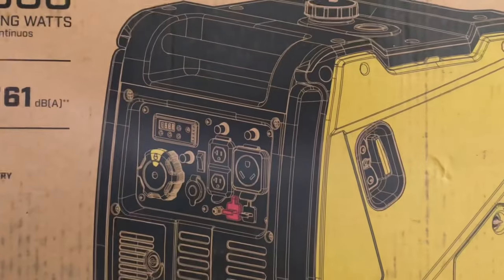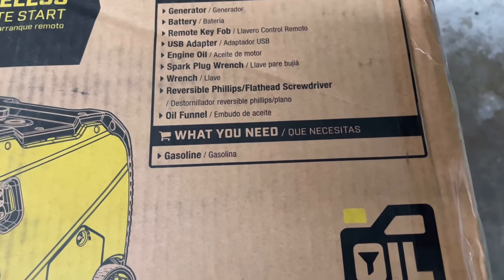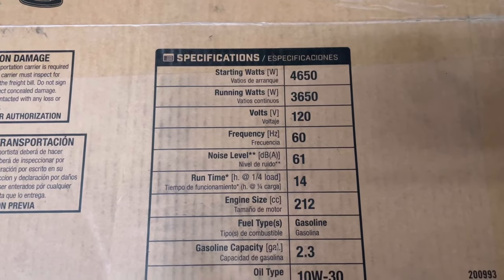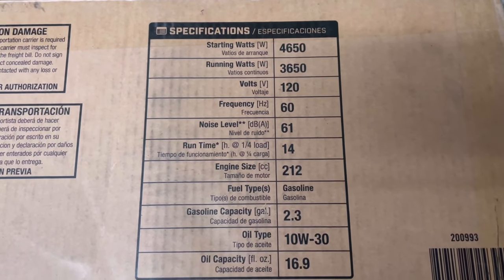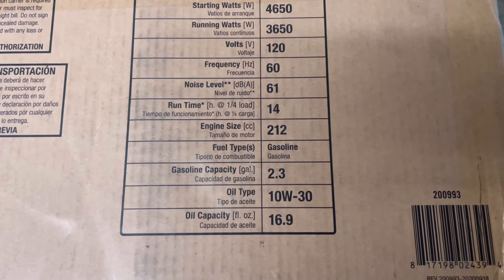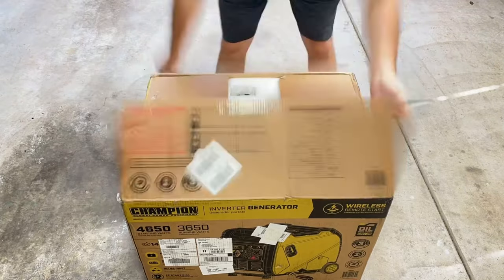Today we're unboxing this generator and going through all the steps you need to get it set up and ready to go. As you can see, this comes with everything you need inside the box except for gasoline. This is Champion's new 4650-watt generator that runs at basically 30.4 amps, so we're going to get this thing set up and ready to go.